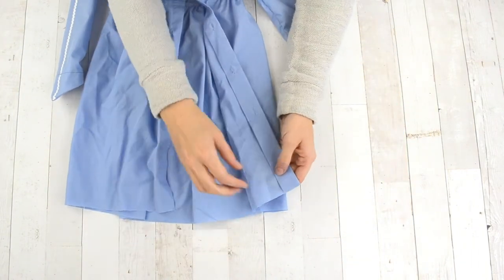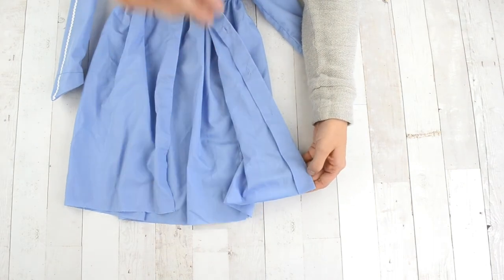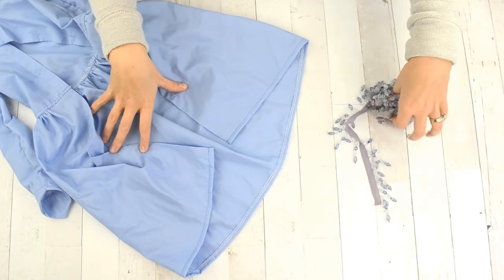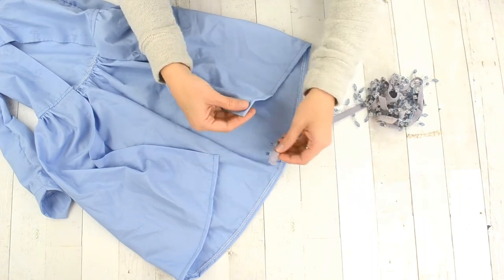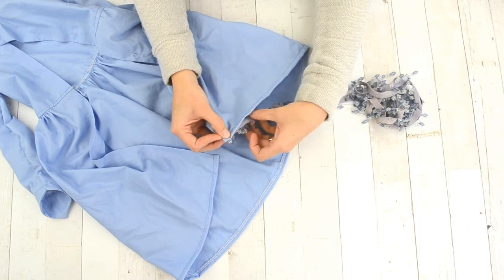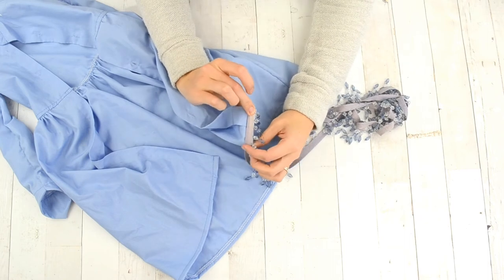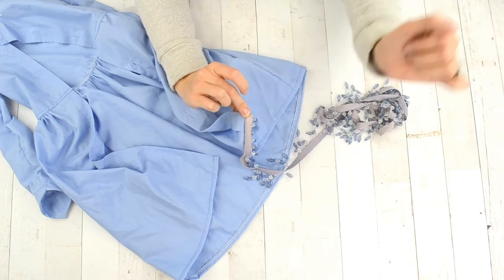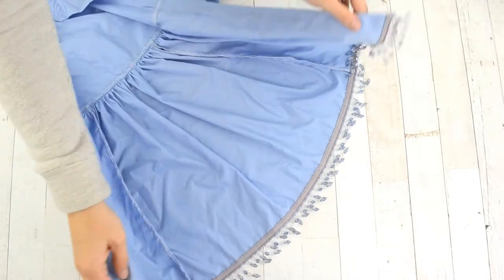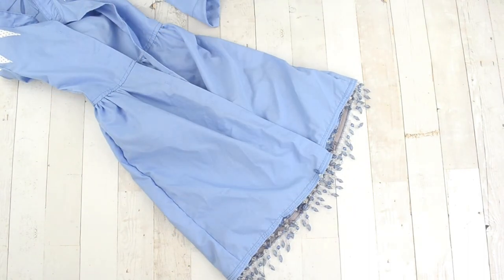Sew a hem on the skirt — I did a quarter-inch double-fold hem for a tiny hem at the bottom with a topstitch. Then grab your beading trim and sew it onto the hem. You can add a facing to cover the trim on the inside, but I just sewed it right on top — it actually looks like a facing and doesn't bother me at all.